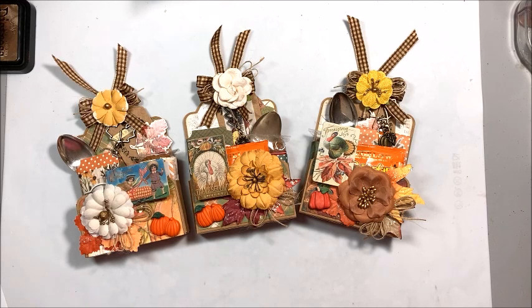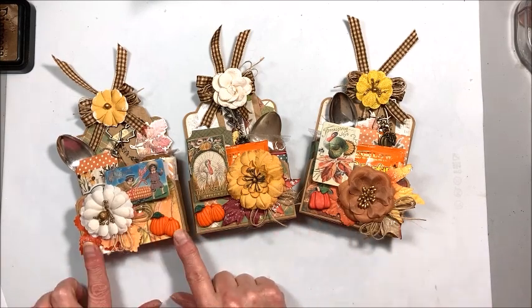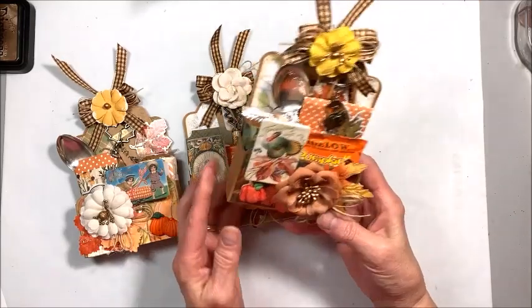Welcome to Throwback Thursday. This is a series where we dig into our crafty stash of older retired papers and we make something fresh and new. This week I'm revamping a project that I made years and years ago when I was on the Graphic 45 design team, and we're using Graphic 45 tags to make these adorable little Thanksgiving pockets.